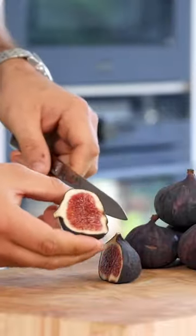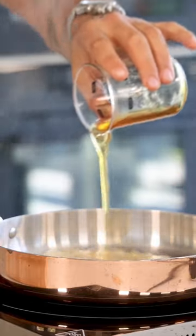First, cut 700 grams of figs in half. Now pour 240 grams of honey in a pan and caramelize the figs for a couple of minutes till a beautiful color starts to form.